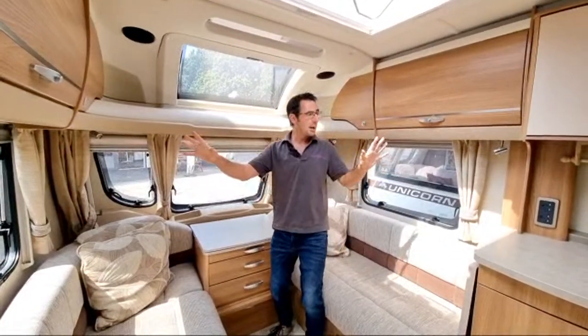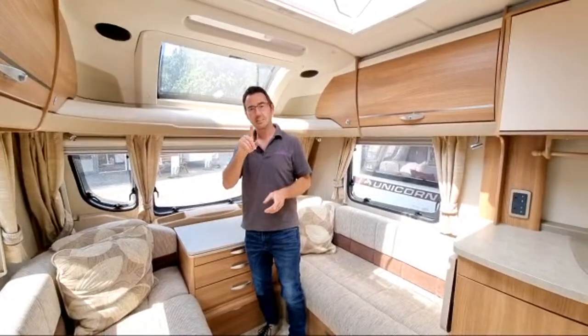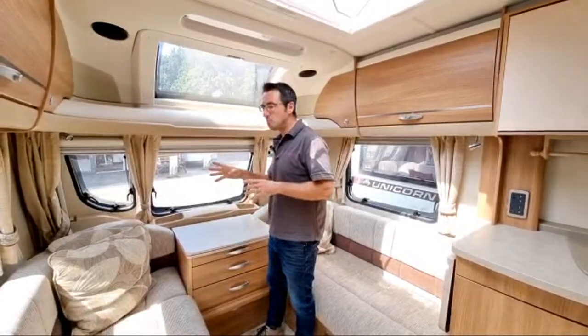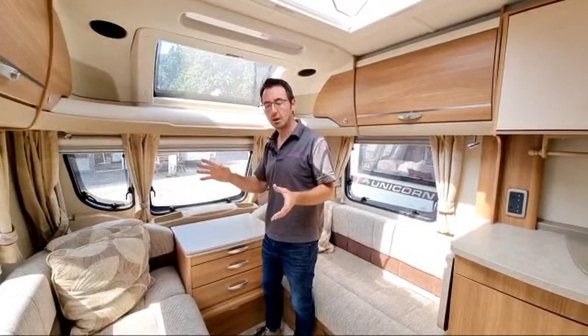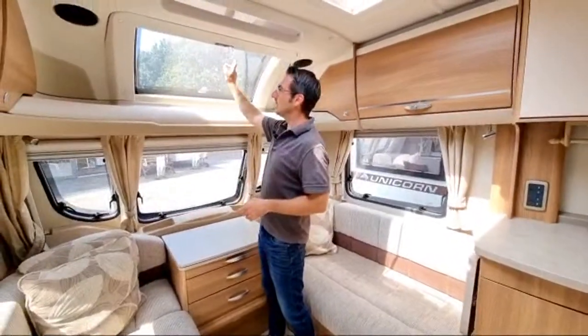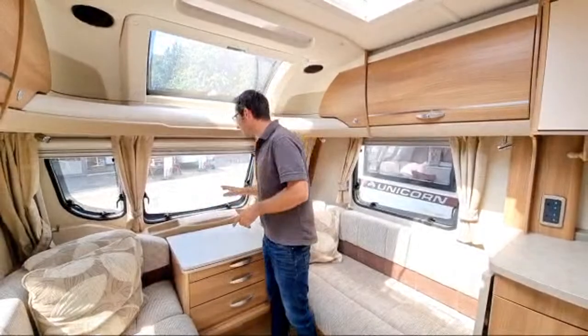Have a guess at the age — see if you can figure out what year this van is, because it is a bit ahead of its time or at least has a lot of extras. We've got a nice big sunroof at the front, windows, fly screens and blinds as normal.